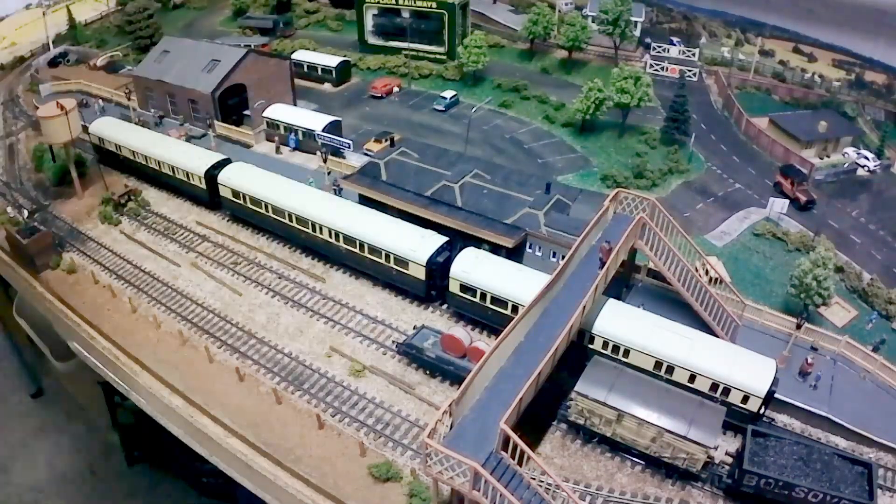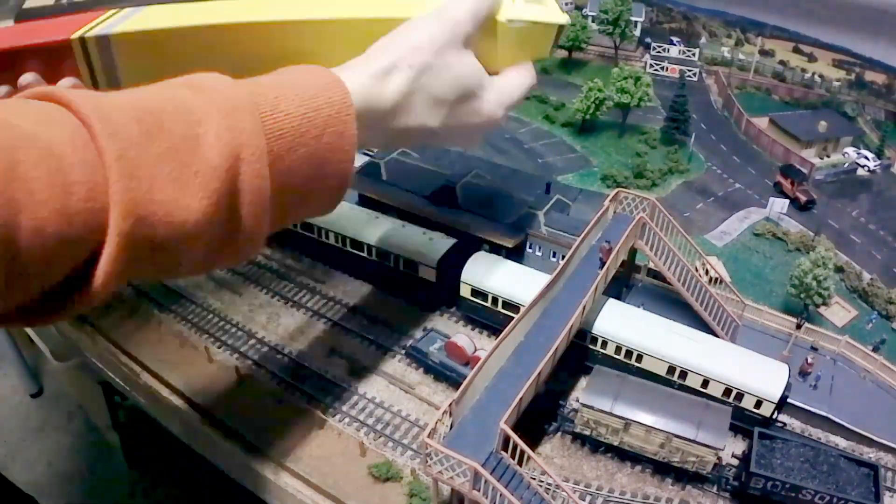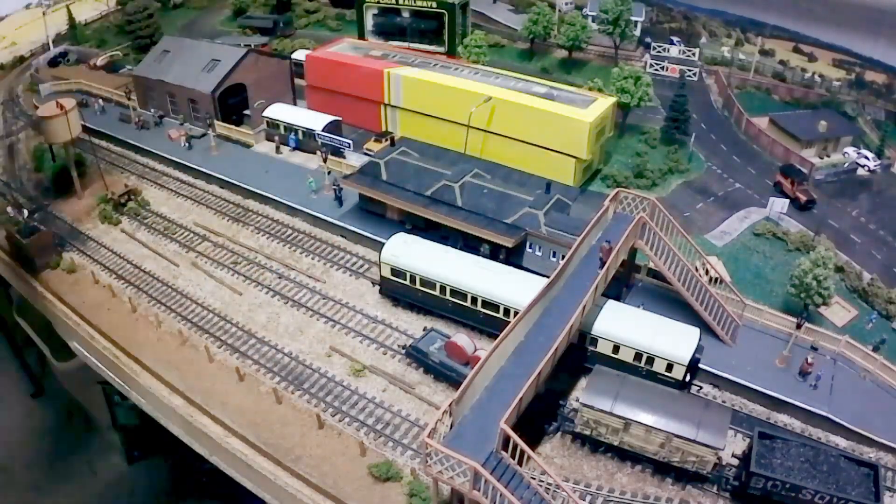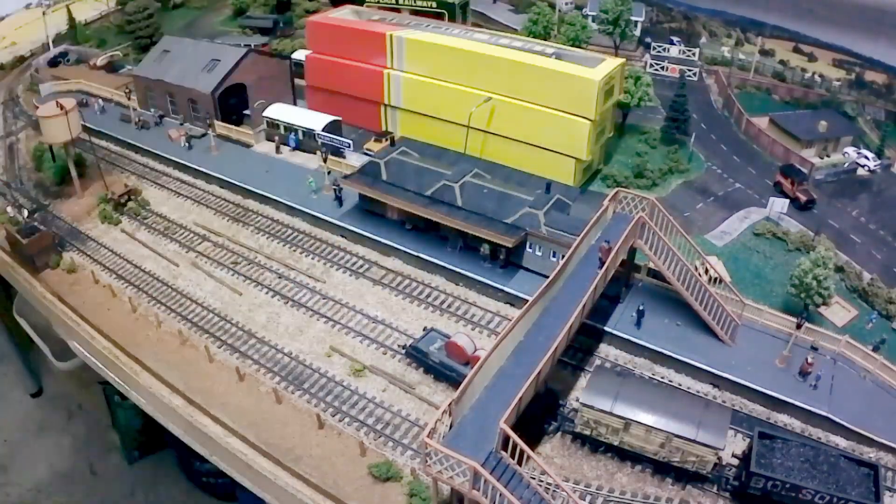Well now it's finally time to pack all the locos and rolling stock away. Some of these I'm sure will make an appearance on the new layout, but others may be kept just for sentimental reasons.